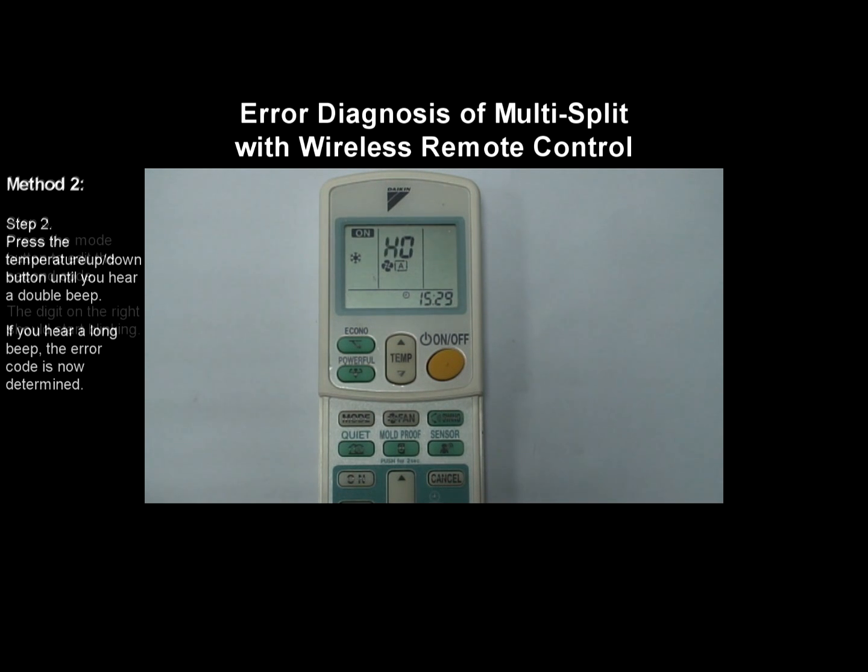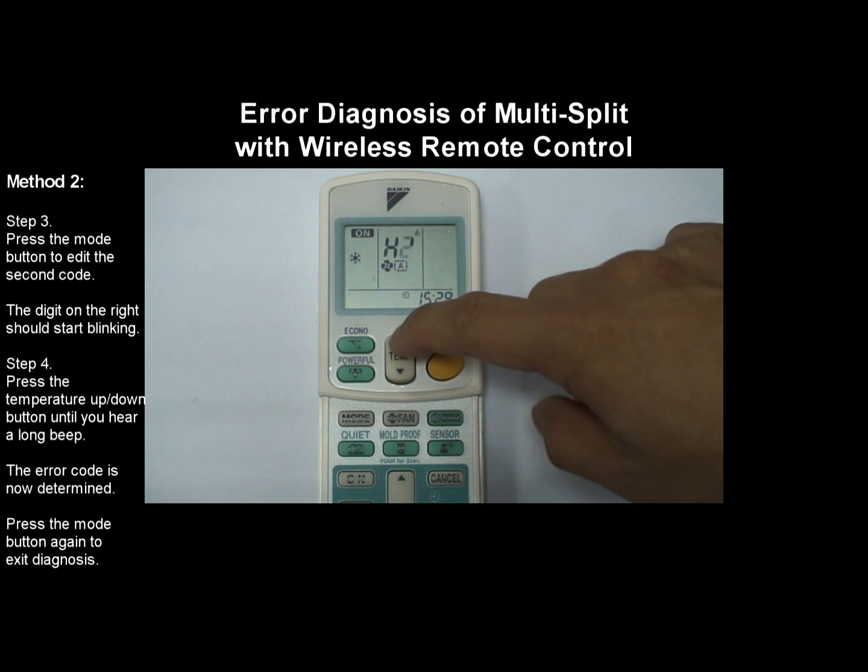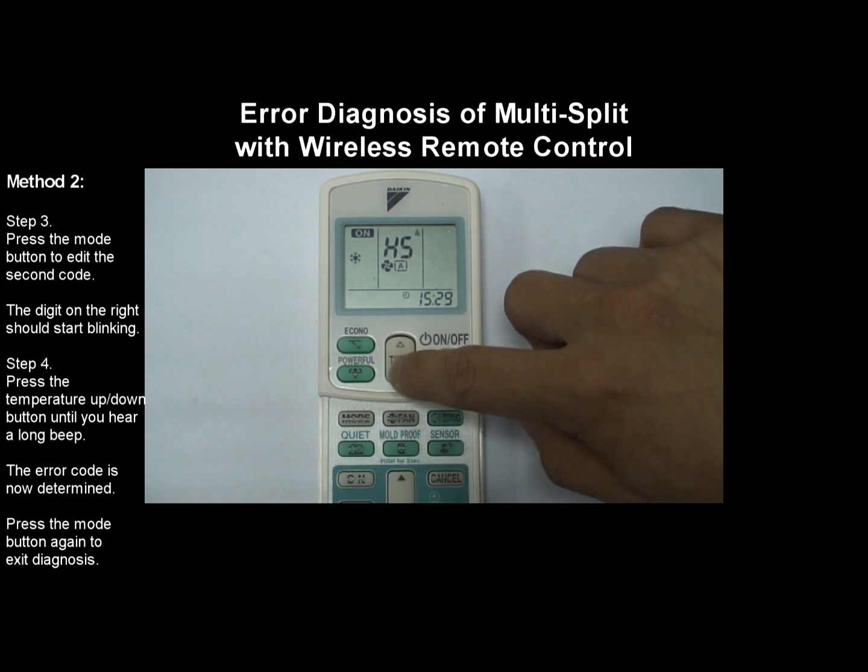After identifying the first code, press the mode button to edit the second code. The digit on the right should start blinking. Press the temperature up or temperature down button until you hear a long beep. When you hear a long beep, the error code is now determined.